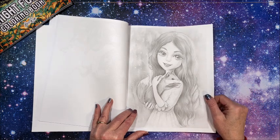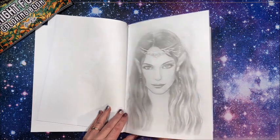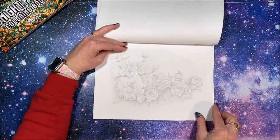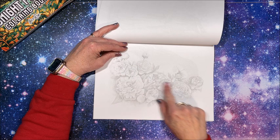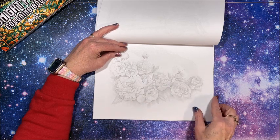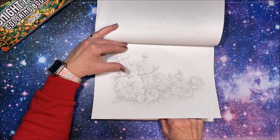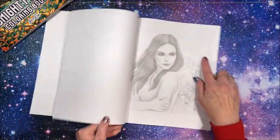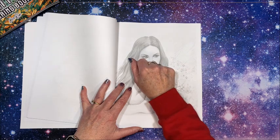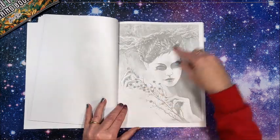That is so cute — gorgeous hair too. Oh, we have an elf! Now as you can see, some of this grayscale is very very light. But when you're done coloring this, you won't see the lines — that's the one good thing about the really light gray lines. Some card makers stamp with gray ink rather than black so it's very faint, and then you don't see the lines when you're done coloring.